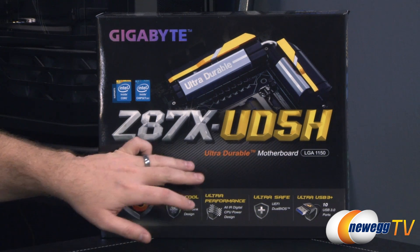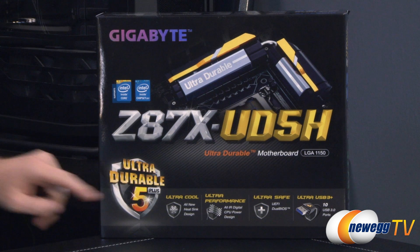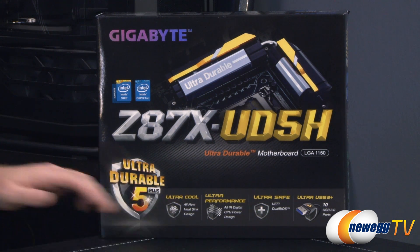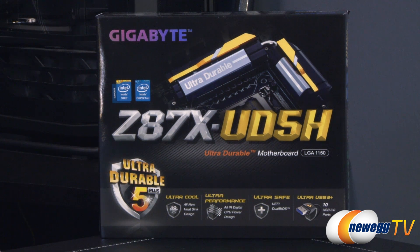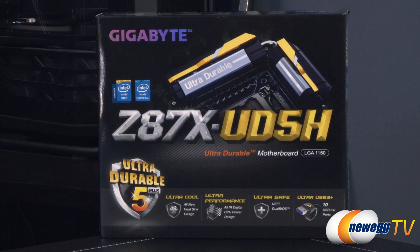Apart from that you have the UD moniker, which means you do have this ultra durable construction — this is actually UD5 Plus. You also have ultra cool, which I assume is referring to the cooling. All new heatsink designs on the board. Ultra performance: you get an international rectifier digital CPU power design and componentry. You also get a UEFI dual BIOS, so you can automatically switch back and forth between those for recovery or to set up a couple different BIOS settings.